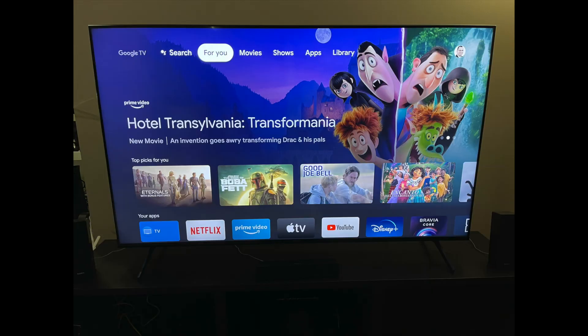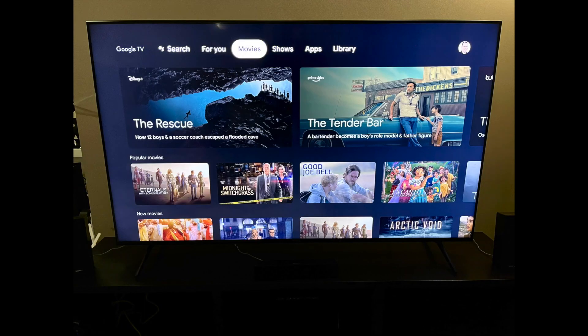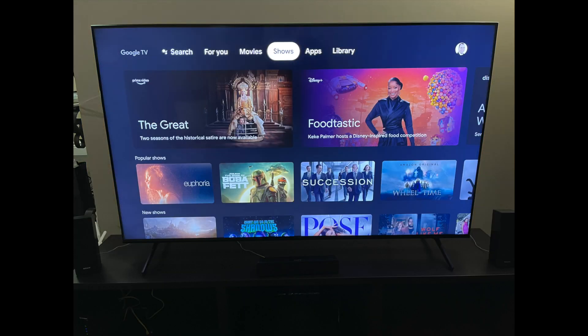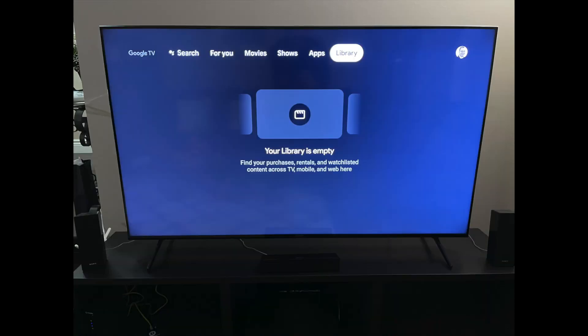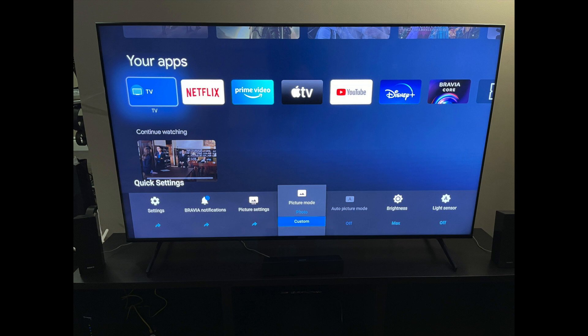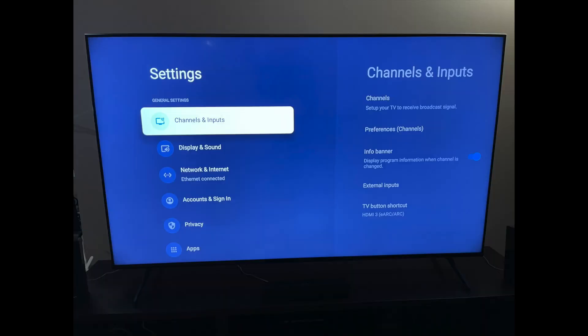Here are some of the various screens. This is the For You menu, this is the Movies menu, this is the Shows menu, here's the Apps menu, there's the Library screen, and this is part of the Settings screen. In the settings you can make a lot of changes and it's quite easy to use.